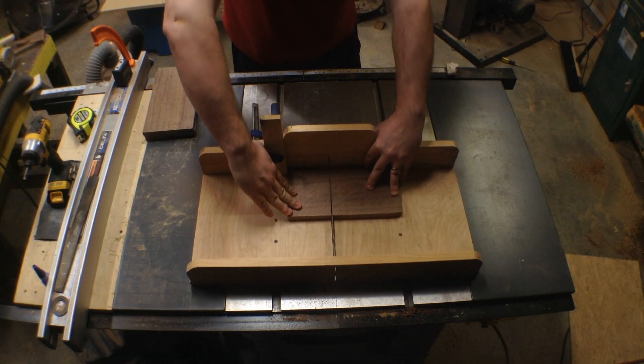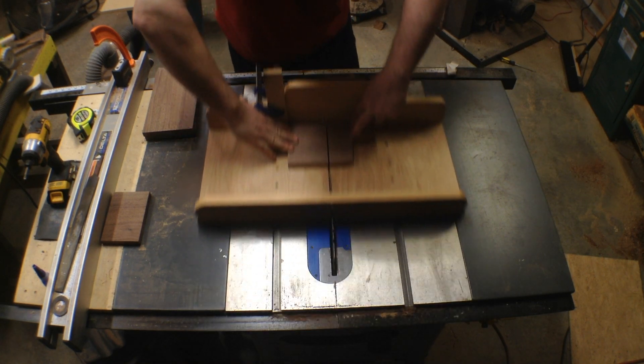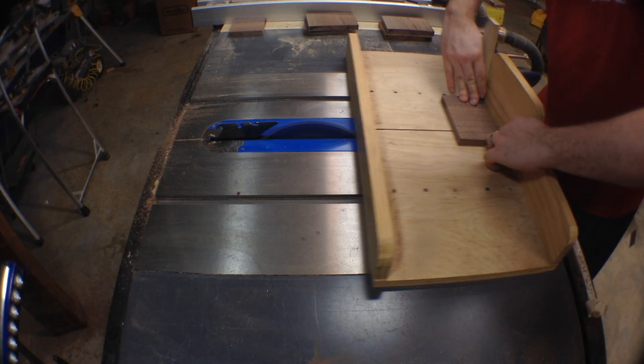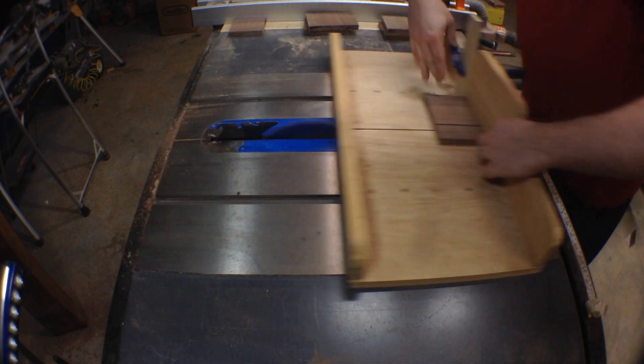I set up the stop block on the table saw sled at three and three quarter inches. Each board is cut twice to make two rectangles. I cut the six pieces one more time to get six three and three quarter inch squares.